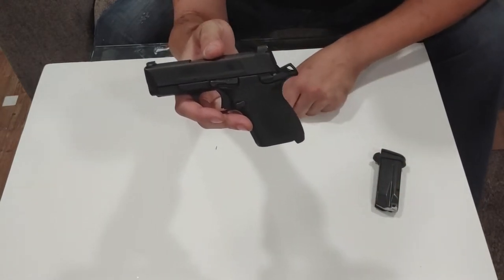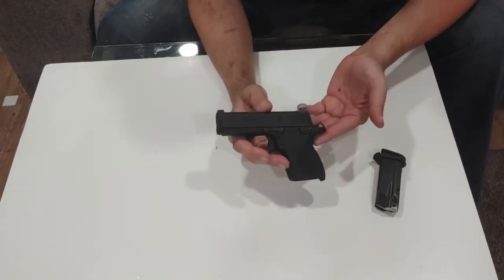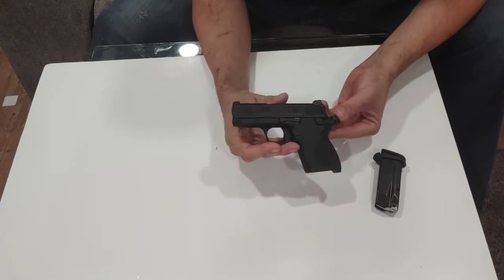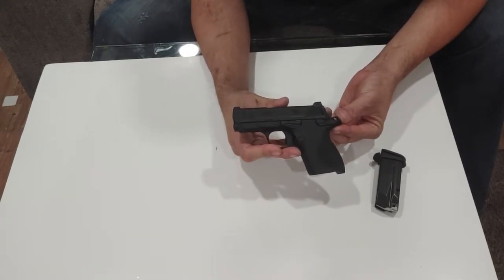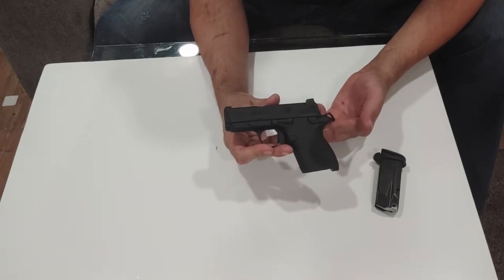The back strap is plastic because it's removable. It is a hammer-fired gun — a hammer-fired Micro 9. Not since the 9.38 and a couple of others have you seen a hammer-fired small 9mm, so it's nice to see Smith & Wesson making one.